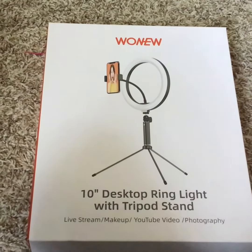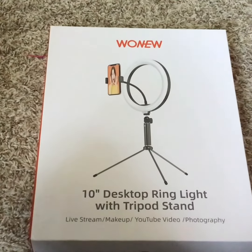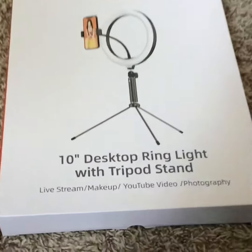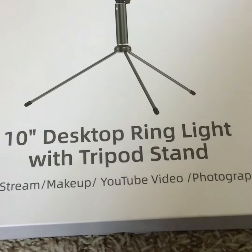Hey everyone, I'm going to talk to you about the 10-inch desktop ring light. It has a tripod stand and this is for making videos. You can use it for live streaming, makeup, to make YouTube videos, or take pictures.